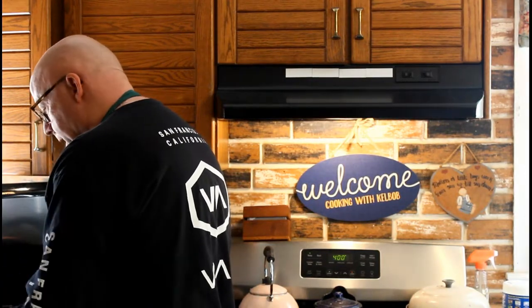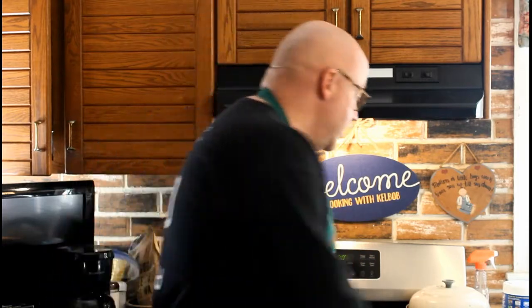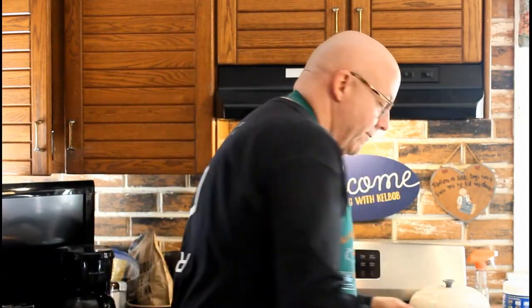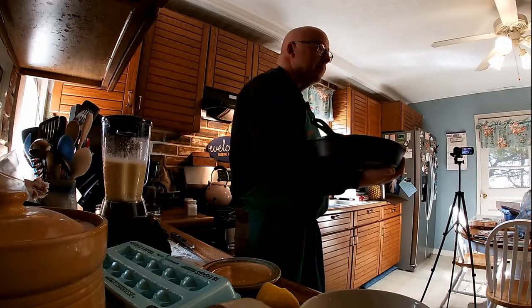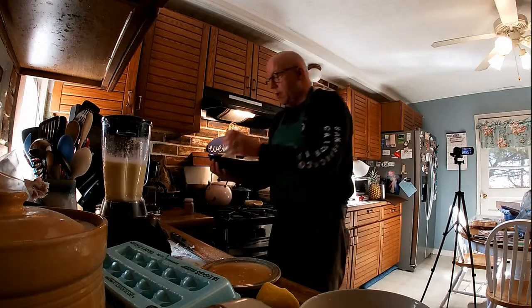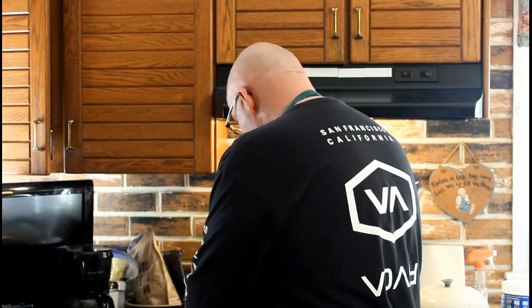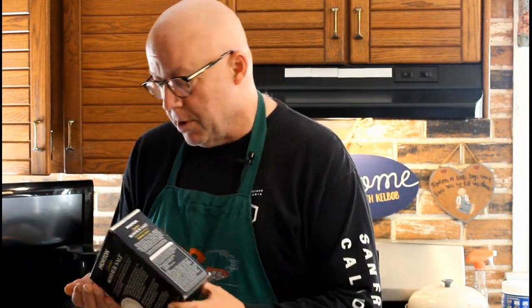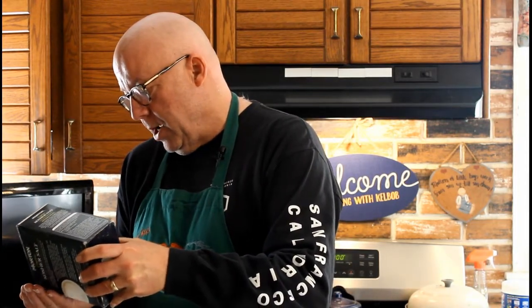My friend Ron — big shout out to Ron — told me the secret to this is always bake it in cast iron. And as an old scout, I'm never without my cast iron. If you've watched some of our other videos, you know that I love to cook in cast iron. So what I've done is I've taken two heads of cauliflower, and I'm going to go ahead and salt and pepper lightly with the regular table salt. Once I've seasoned that up, I'm going to hit it with some more kosher salt. That kosher salt, when it's baked up with your olive oil — or in my case, aioli — it really adds to the flavor.